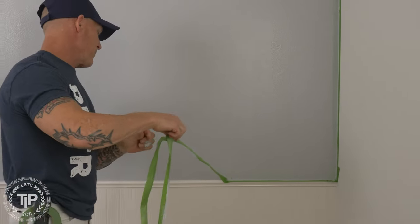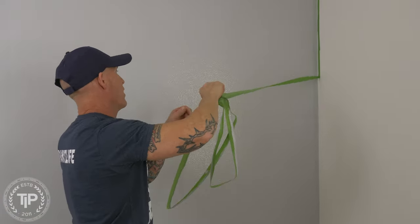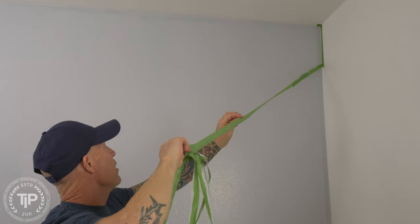A commonly used method is using Frog Tape, even caulking over your Frog Tape. What's actually happening — especially if you use anything other than a flat paint, like a satin, semi-gloss, gloss, or even eggshell — is there's enough acrylic in those paints to make them flexible and stretchy. If you allow the paint to dry on the tape and on the wall, when you go to pull your tape off, the paint is stuck to the tape and stuck to the wall. That's what we call bridging, and it stretches and pulls off the wall.